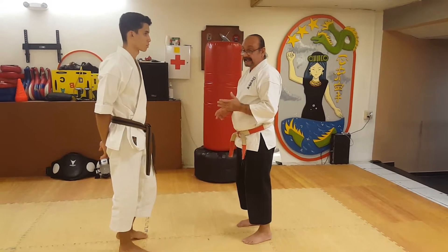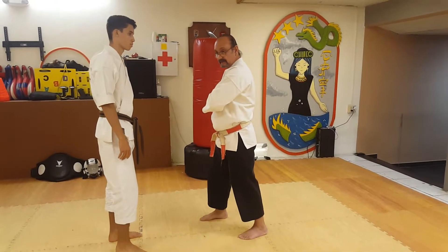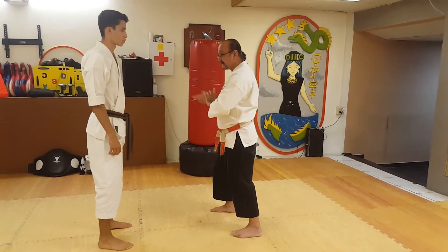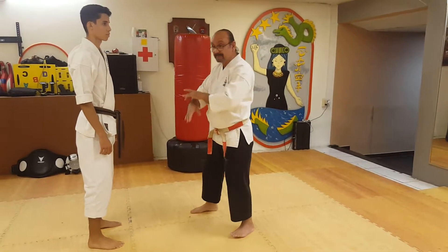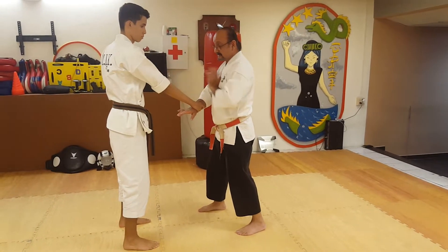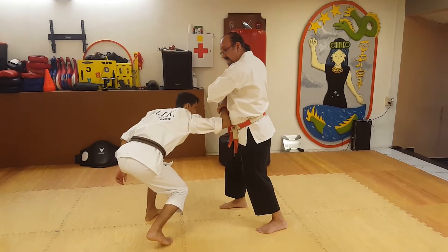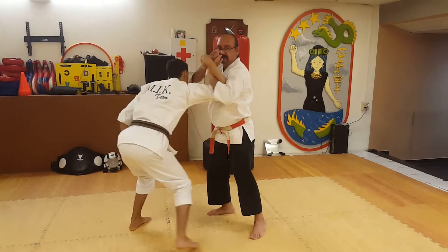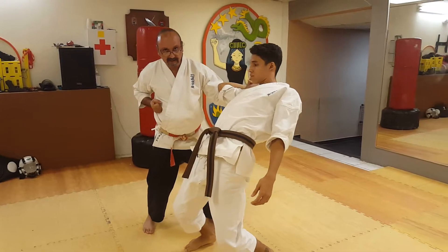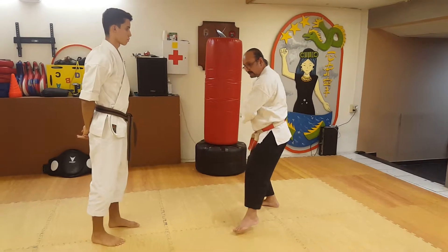For example, in one kata, once you go here and then move to the other side, that technique starts here and then moves to the side. So this movement is connected to this one — when your opponent grabs you in front, you apply a wrist lock right there, then change, then strike to the knee and then to the body.